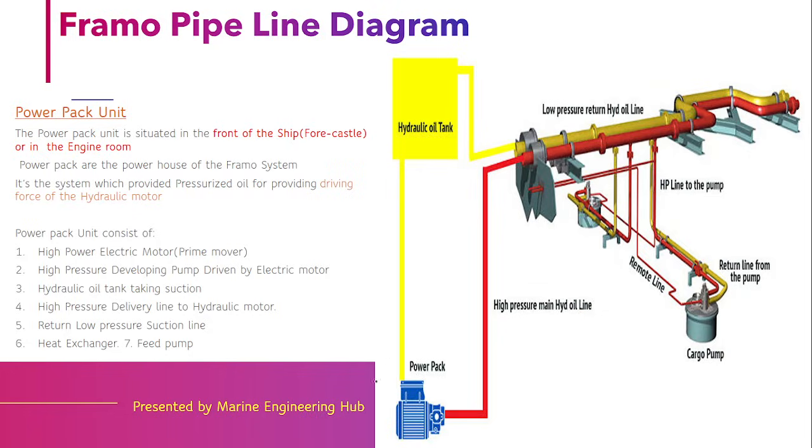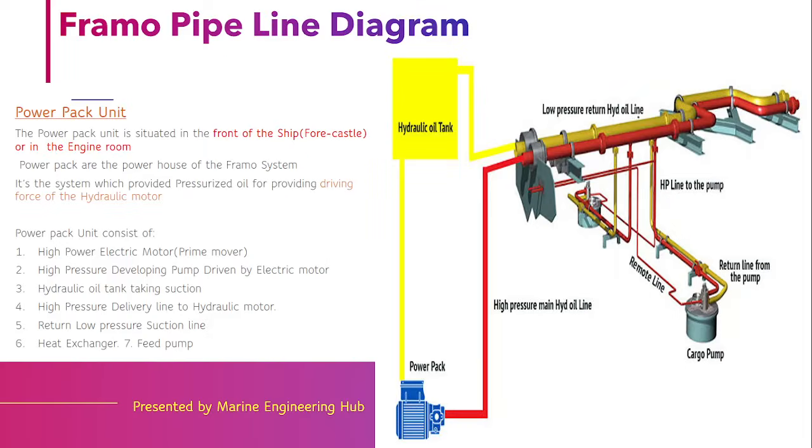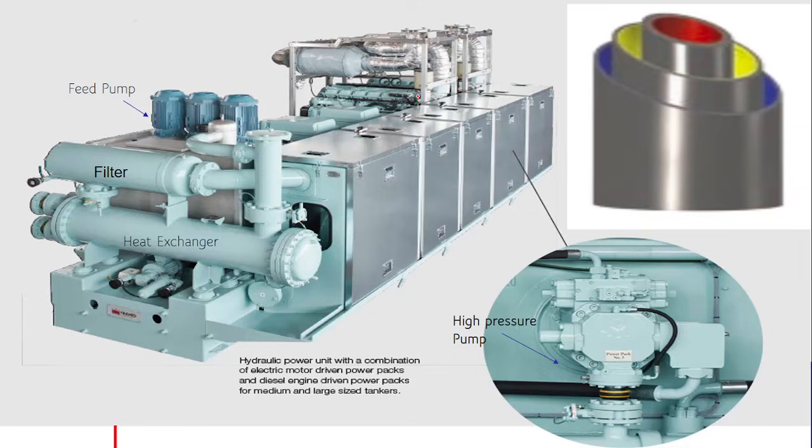There is a power pack room where a high power electric motor drives a high pressurized pump, which develops high pressurized oil. That oil is transferred up to the deck, and from there branch lines go to each individual cargo tank to drive the hydraulic motor. After the hydraulic motor is driven, the oil returns back through the return oil line to the hydraulic tank, forming a closed loop.